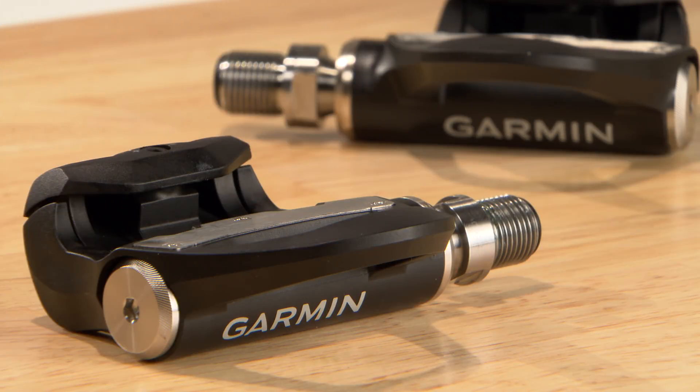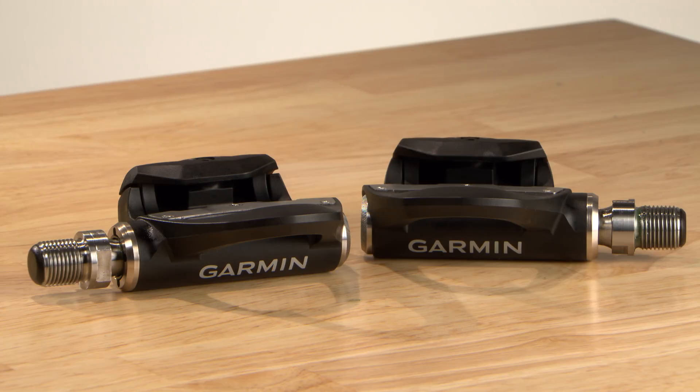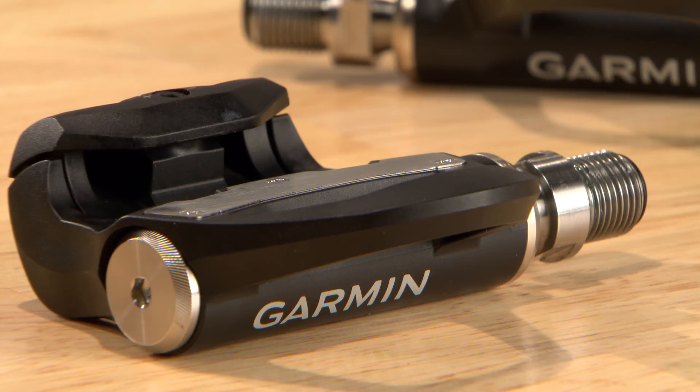Thank you for your purchase of a Vector3 or Vector3S power meter. By now, you've experienced the benefits of direct measure power measurements as you strive to beat your personal best. After extended use, your Vector3 series power meter may need routine maintenance.